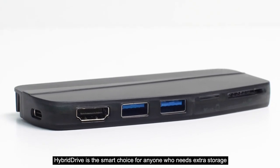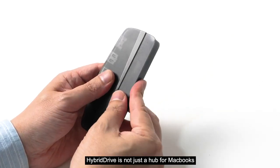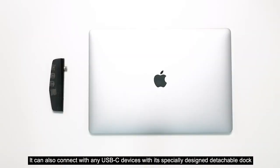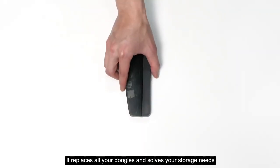Hybrid Drive is the smart choice for anyone who needs extra storage. Hybrid Drive is not just a hub for MacBooks — it can also connect with any USB-C devices with its specially designed detachable dock. It replaces all your dongles and solves your storage needs.